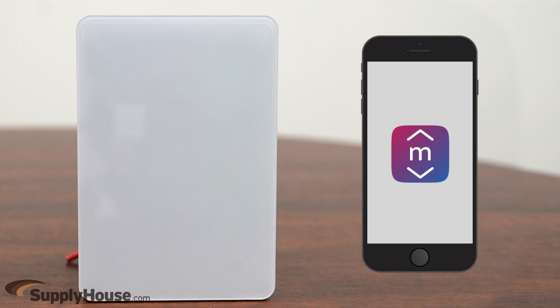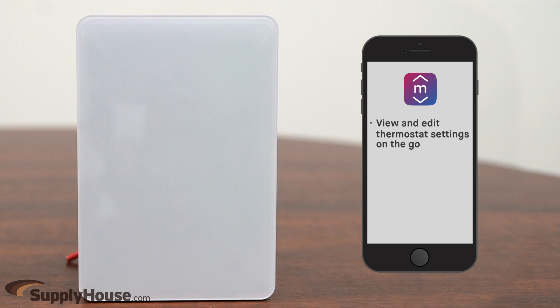Downloading the Mesa app with any iOS or Android device allows users to view and edit the thermostat settings on the go, plus view energy reports, enable vacation mode, and control multiple zones.